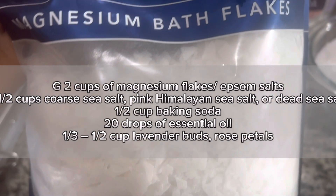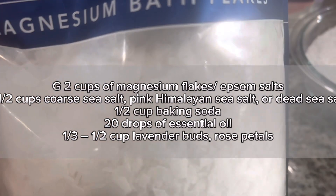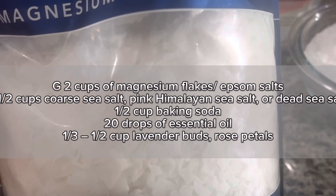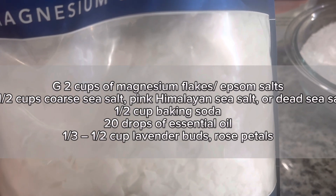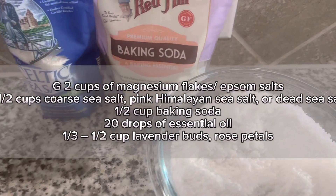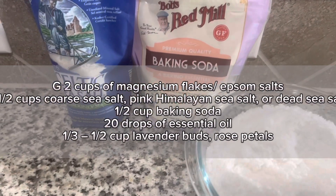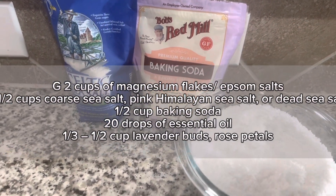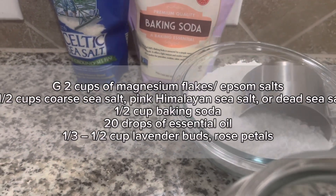So what we will need: two cups of magnesium salt. What I have here is magnesium chloride. You can use magnesium sulfate as well. You can also use Epsom salt. What I did was blend the magnesium so that it is a little bit fine — it comes in coarse. If you buy the Epsom salt it comes in fine, so you don't have to blend it. So that's my blended magnesium chloride.